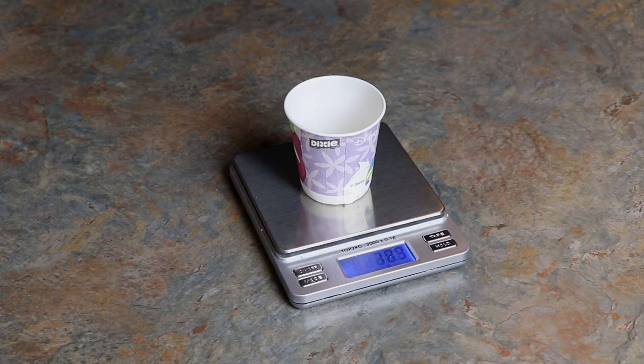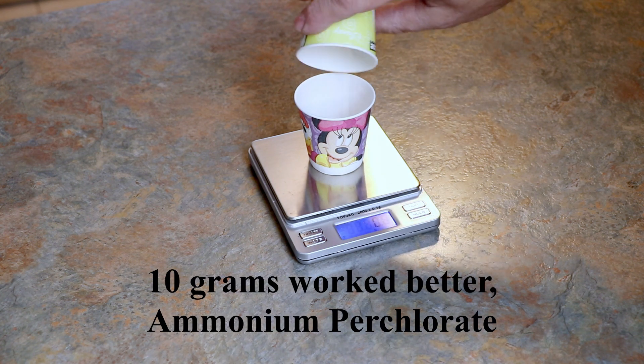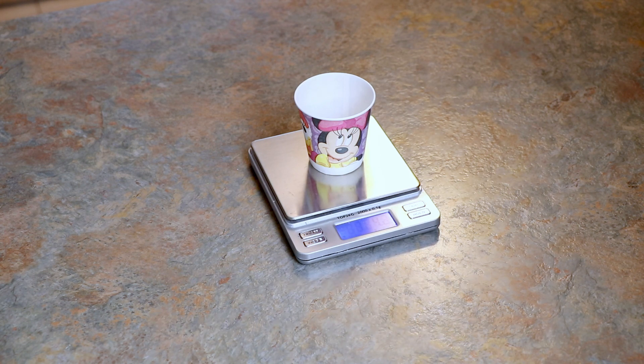I have a small cup here that has two tablespoons of water in it, or about 18 and a half grams if you want to weigh it out. Next, we'll put the water in the pan, bring it up to a boil, and then we'll weigh out four grams of ammonium perchlorate, put that in the water and dissolve it. Roughly four grams is close enough, and this will be our oxidizer that will cause the paper towel to burn.